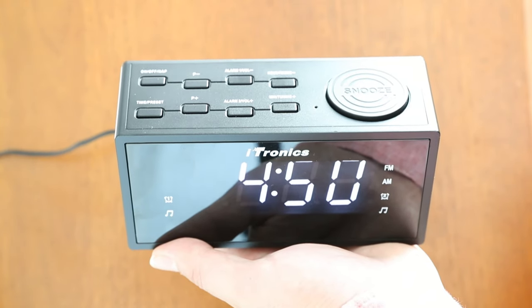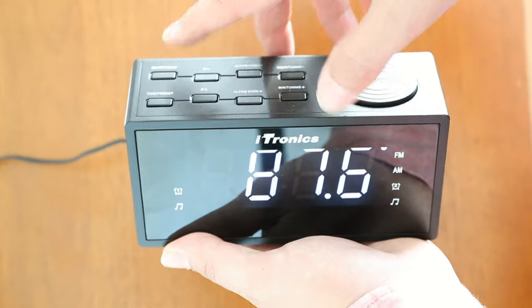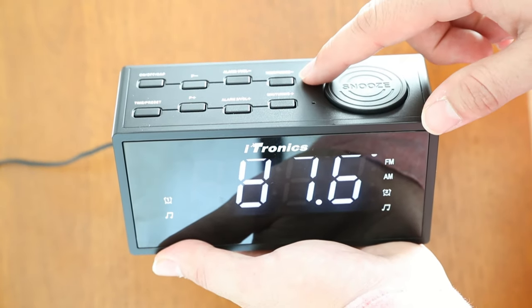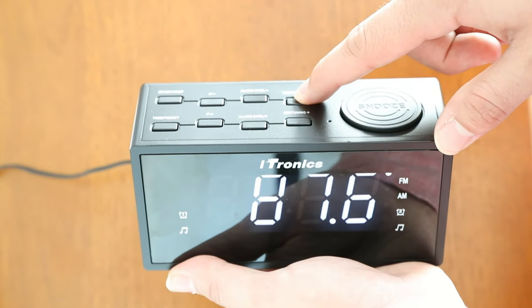To set up the radio, press the on/off nap button. To manually select stations, press the tuning buttons. To scan, hold down the tuning button for three seconds.